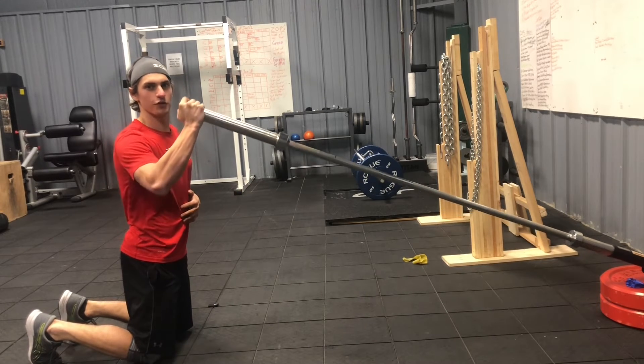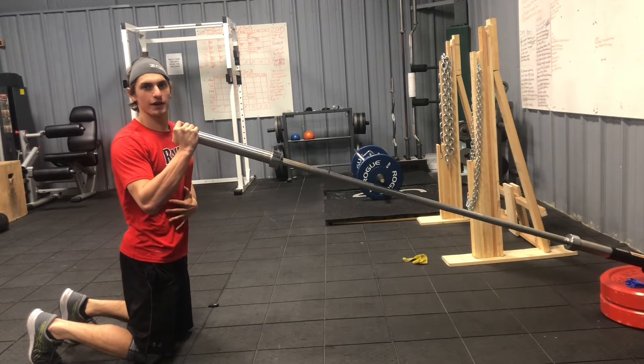We're going to make a half of a U when we go up. The opposite hand is going to be on the ribcage to monitor flare.